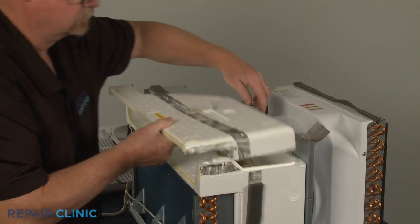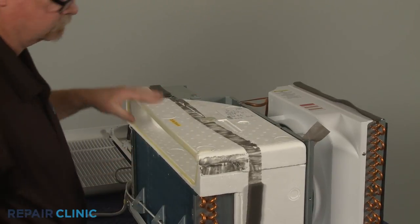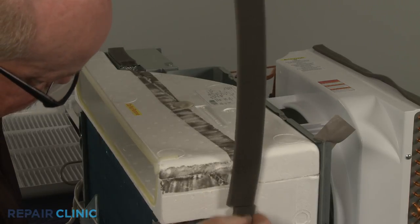Now position the new air duct on the middle duct section. Use new foam strip insulation to help secure.